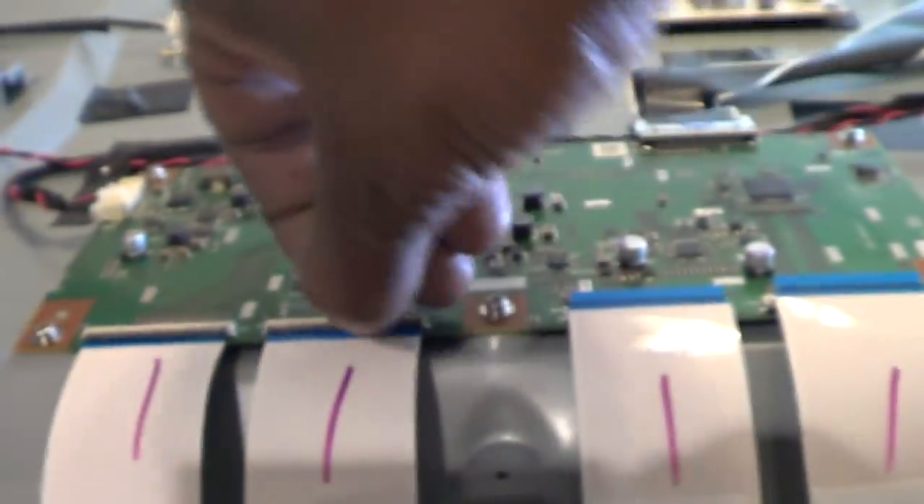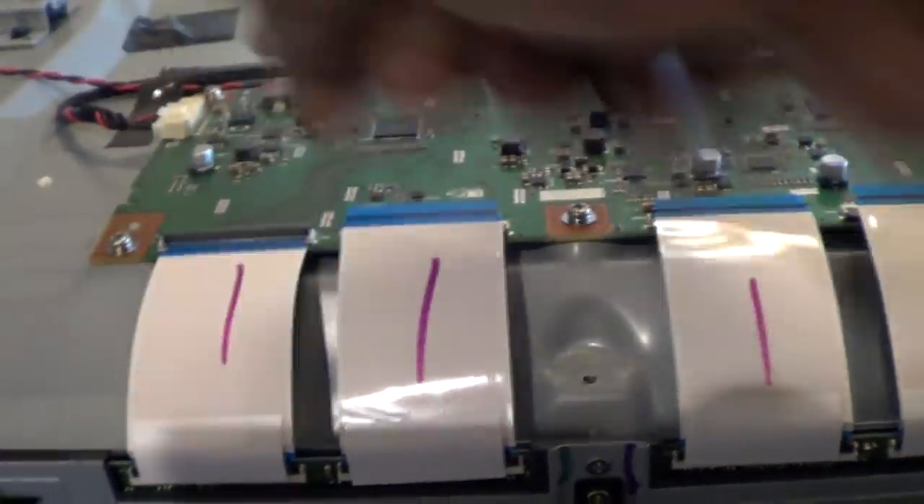So I'm going to proceed to take this apart. This is pretty simple - I'll just take the bezel off, all the screws around the bezel. The front black bezel will slide off. Please do not forget to disconnect your driver boards from the T-Con board, or disconnect it that way, or just disconnect the LVDS cable from the main board.